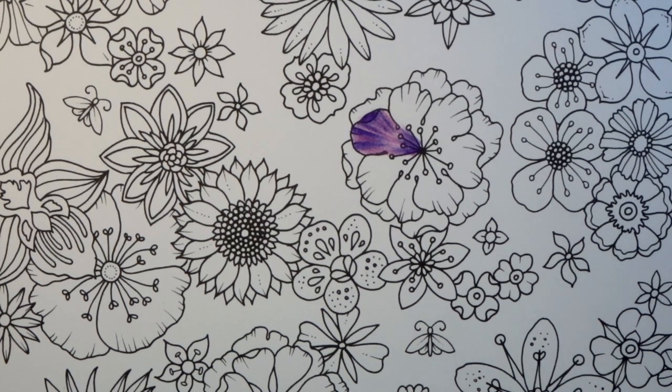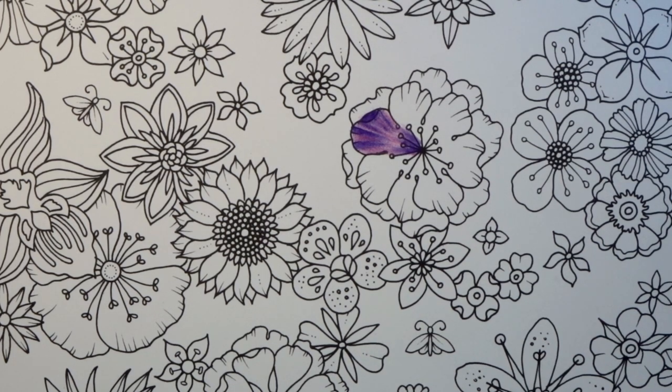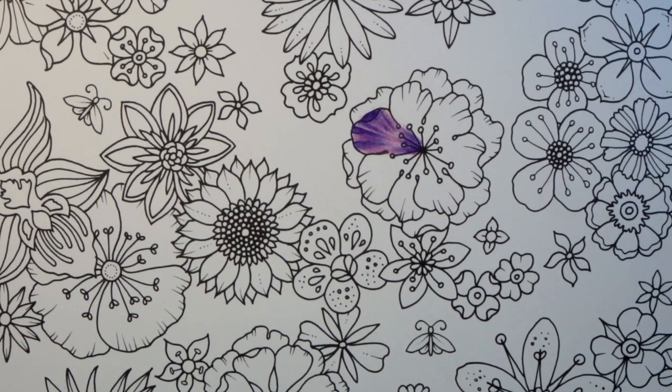Because these books have softer, less toothy paper, you can't get as many layers down — that may be the paper. But that's just my thoughts on these pencils. I'm not going to get really creative with this leaf since I have other books to test out. Let's go ahead and move on to our Prismas next.